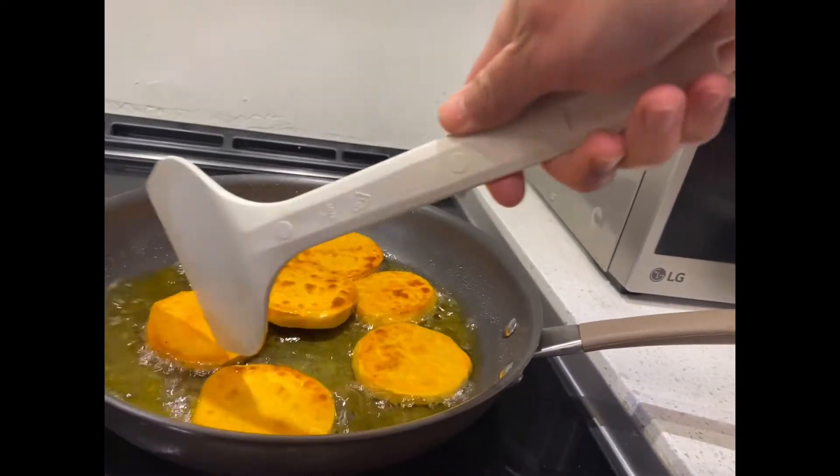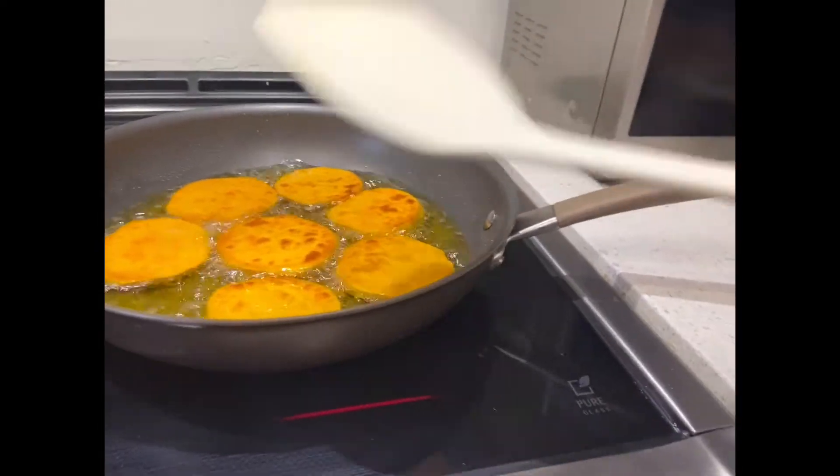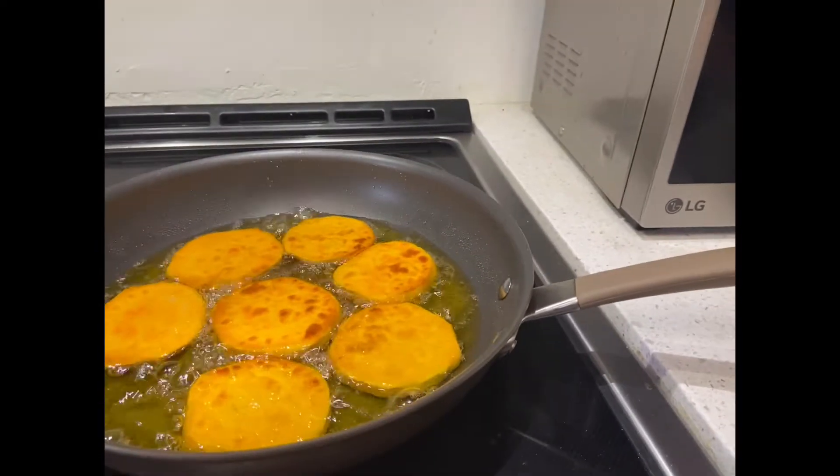It depends on the heat. I'm using medium heat. And now we can sprinkle sugar.